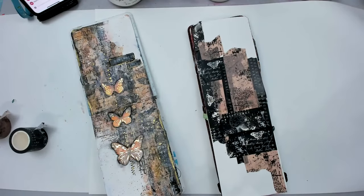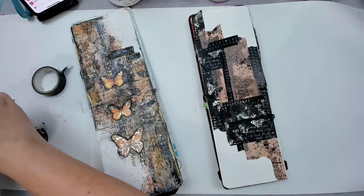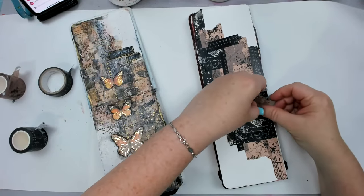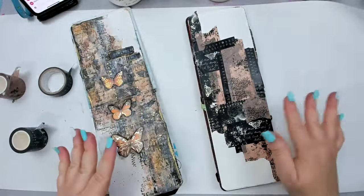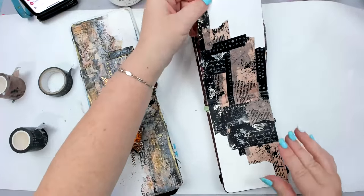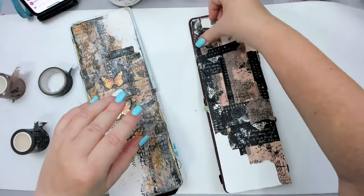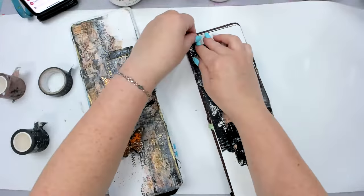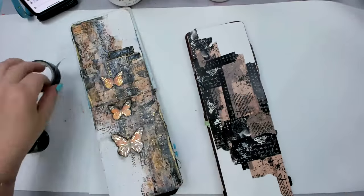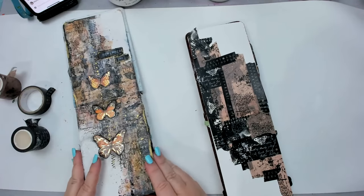Now you can do the same thing with things like book pages or tissue paper — the possibilities are endless. Now we kind of have this composition going on. Some of the washi tape is probably not gluing as great — it's not supposed to stick so well, it's meant for things like cards. Over time the glue goes away, but we can use things like gel medium to reinforce it.